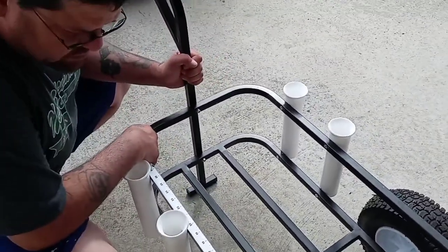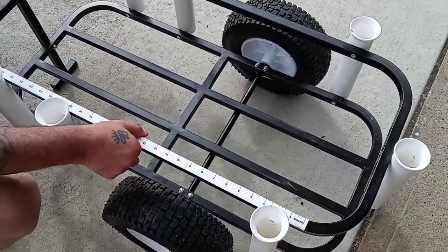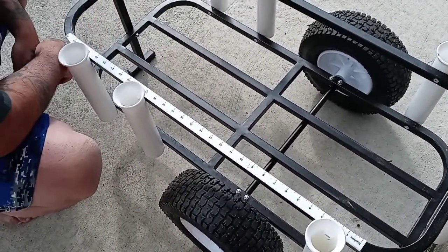But like I said, it's a new cart. I added this measuring device here to the side — that's about right.